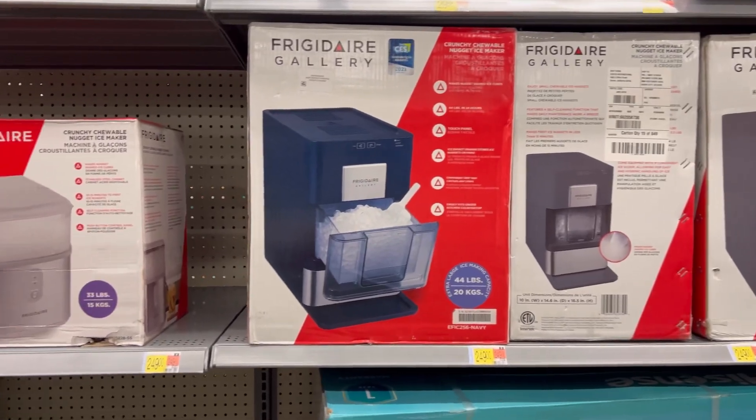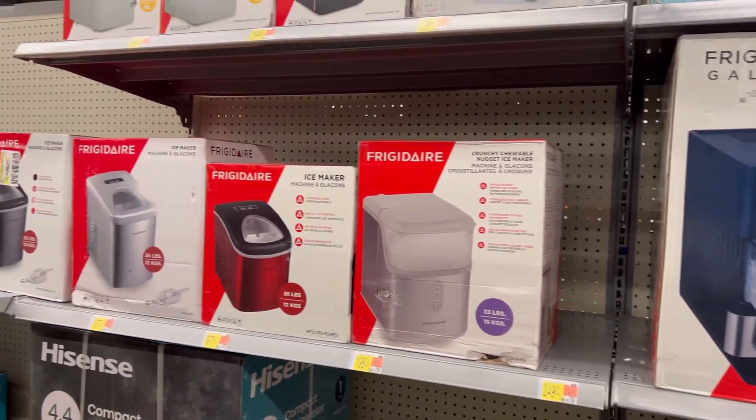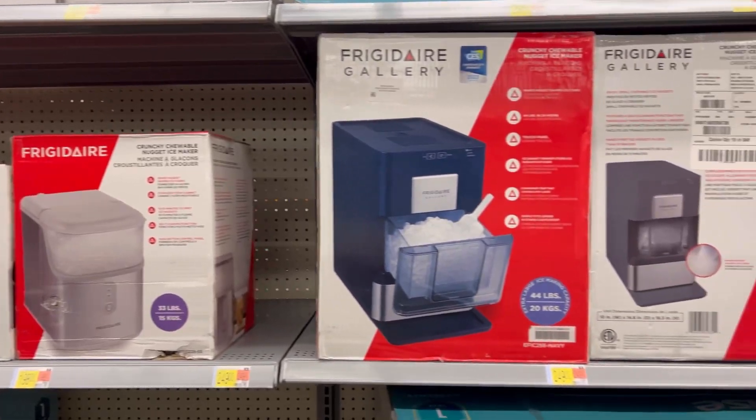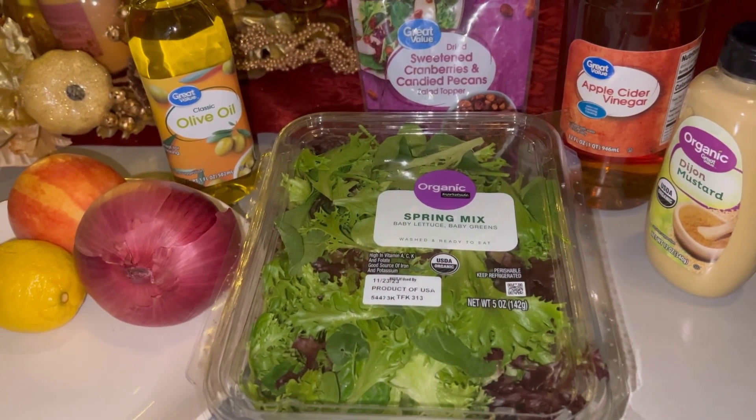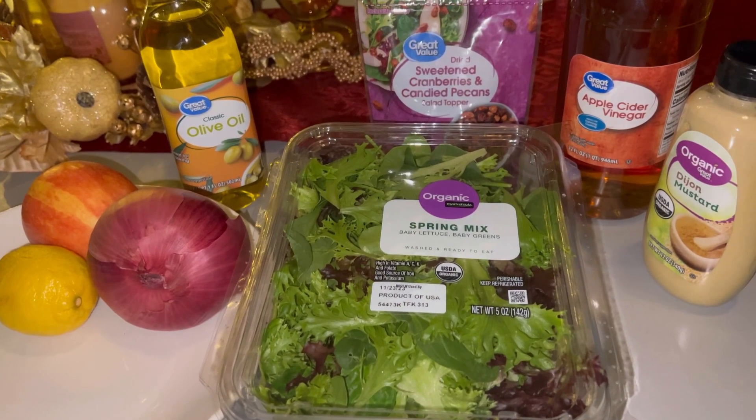Babe, if you watch this, an ice maker is on my Christmas list — or my Black Friday list, whichever one we can get it cheaper. All right, here's our quick little haul. These are all the ingredients we're gonna need, so let's start cutting this stuff up and making this salad.